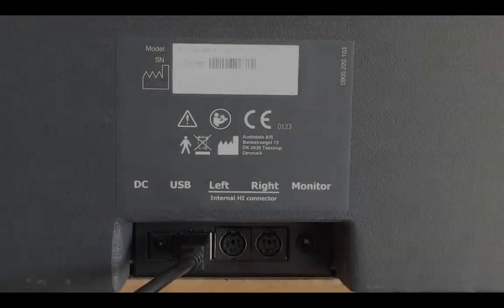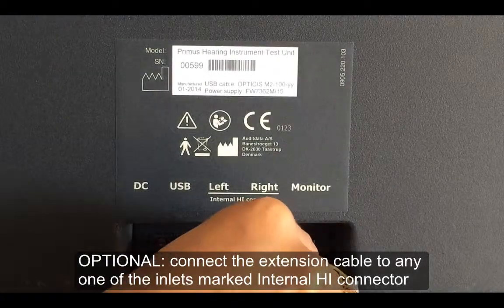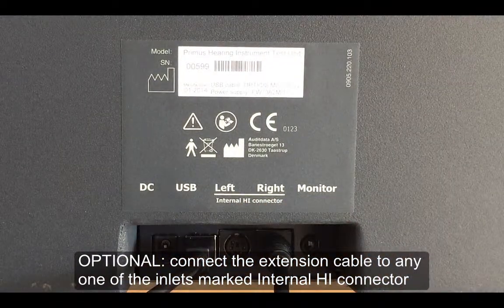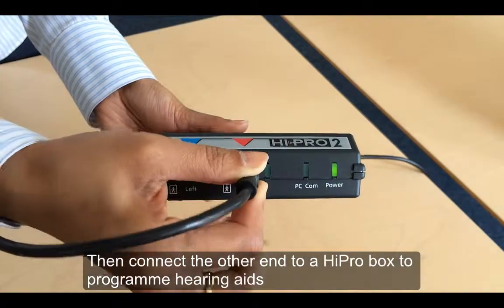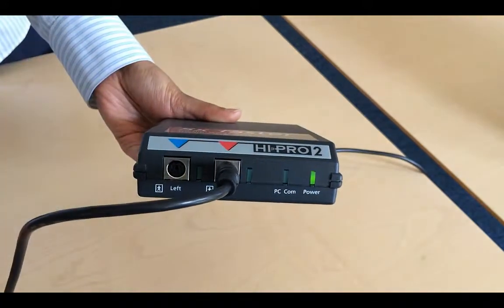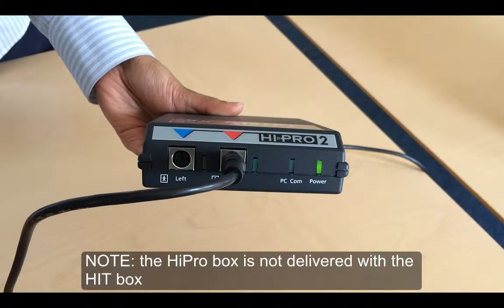One method to connect hearing aids to the test box is using the extension cables provided in the accessories bag. Connect the extension cable to any of the inlets marked internal HI connector. Connect the other end of the extension lead to the HI-PRO box to start programming the hearing aids. Alternatively, you can choose to connect the HI-PRO box directly from your operator computer. The HI-PRO box is purchased separately from your fitting unit.